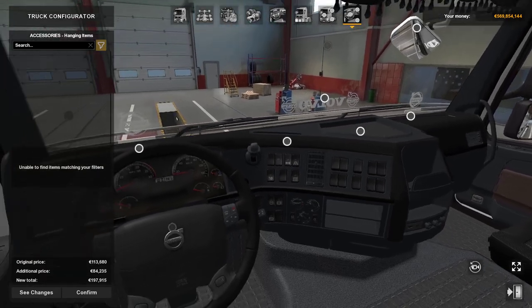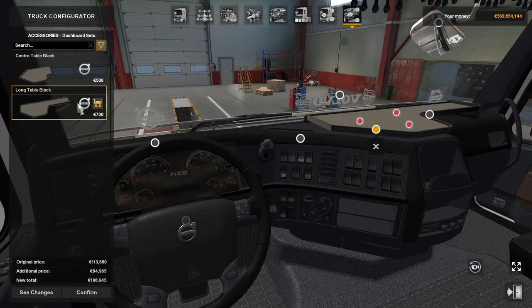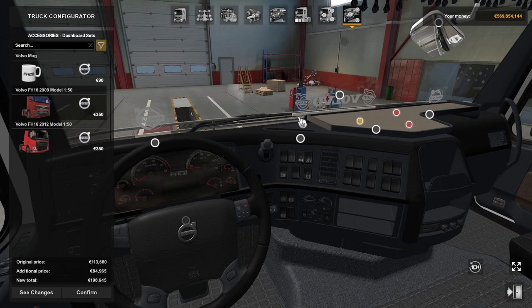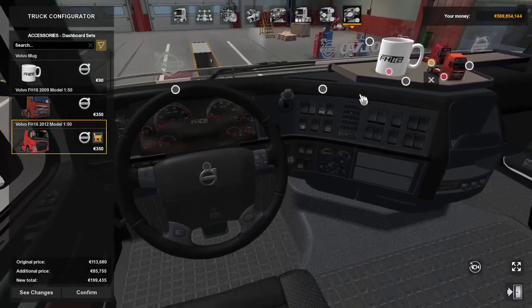For hanging items there are no new hanging items. Mirrors we've done. I'll show the center badge again. You can get your tables — long and short. Your mug. There's one model there of the FH, and another model of the FH — a couple of model trucks for you.